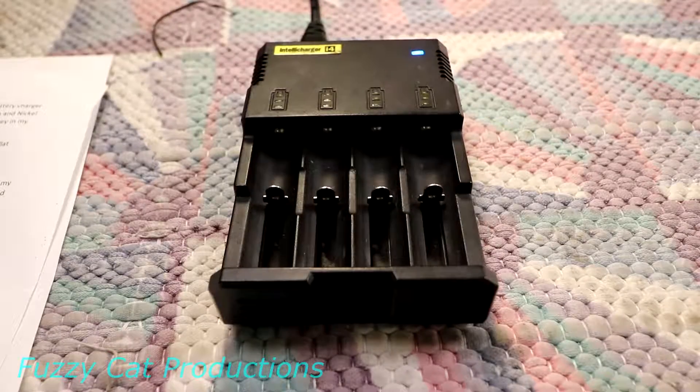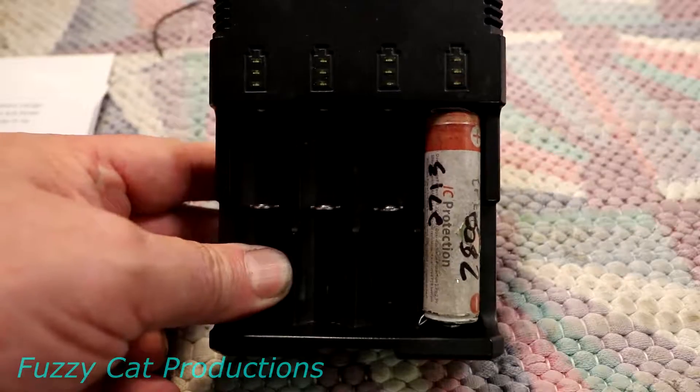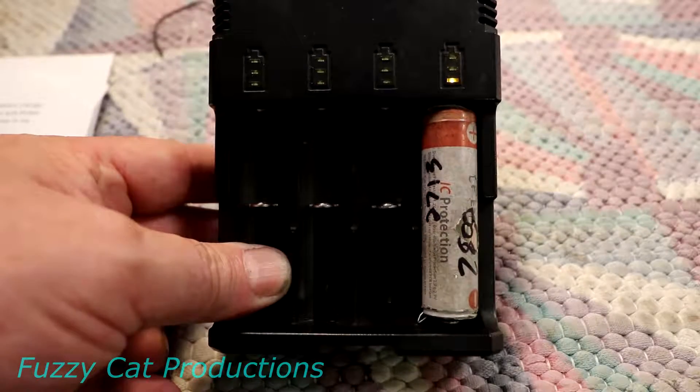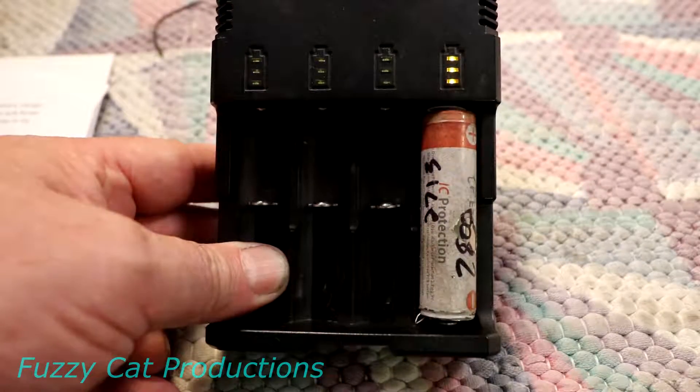My primary charger has been a Nitecore i4 — that's the one I've been using for about five years. It's a pretty basic charger. It has a power light and blinky status lights. When the battery is full all of them are lit and they stop flashing, and that's pretty much it. Typically it would take up to eight hours to charge a battery. So now you can see the problem I was having and why I had to have so many batteries.